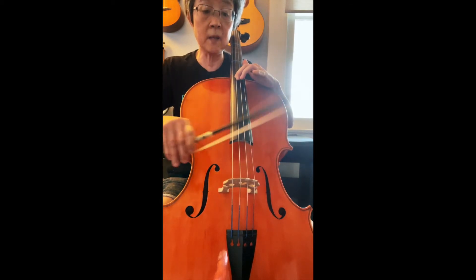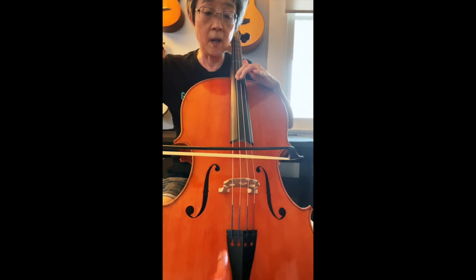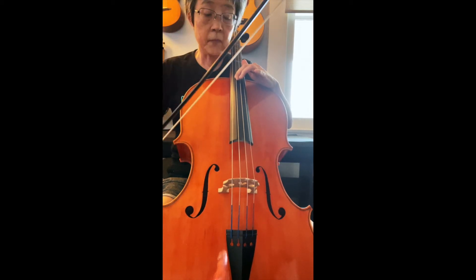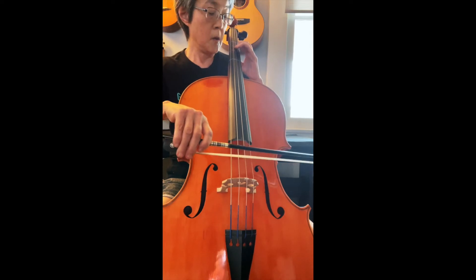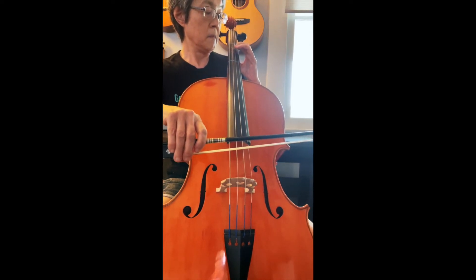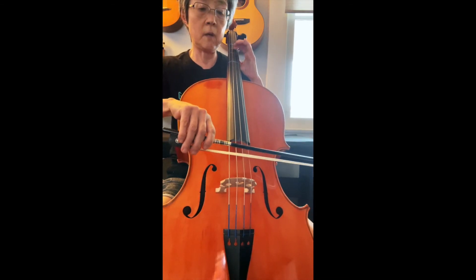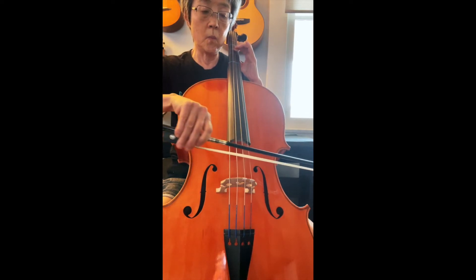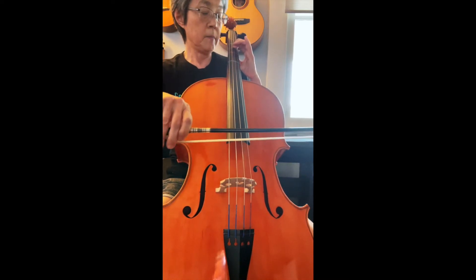I'm not doing anything to make that sound. Let's see what note that is — it's like an F sharp. Here's the F sharp on the D string. There, you hear it on the D string. So it's about an F sharp.